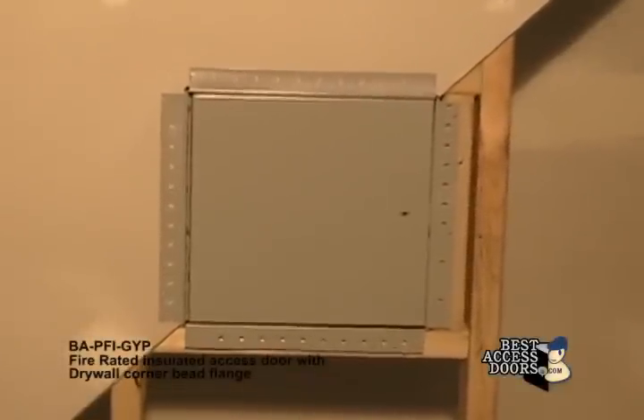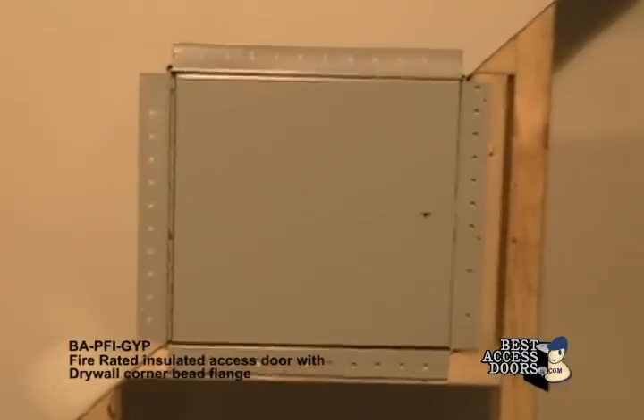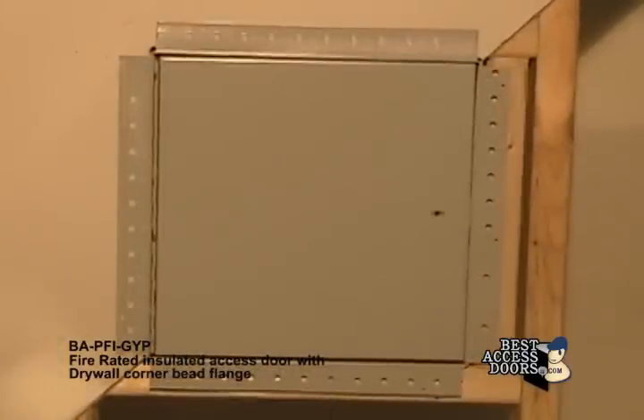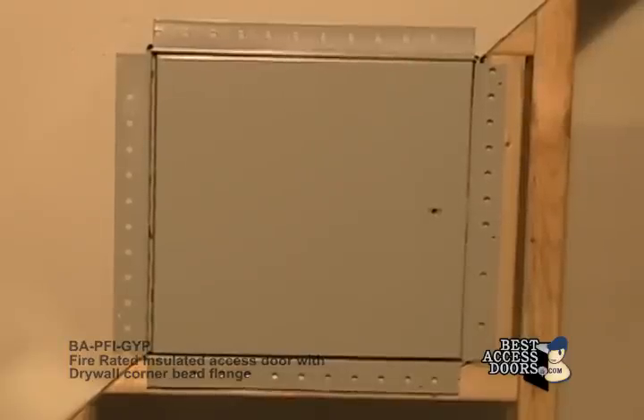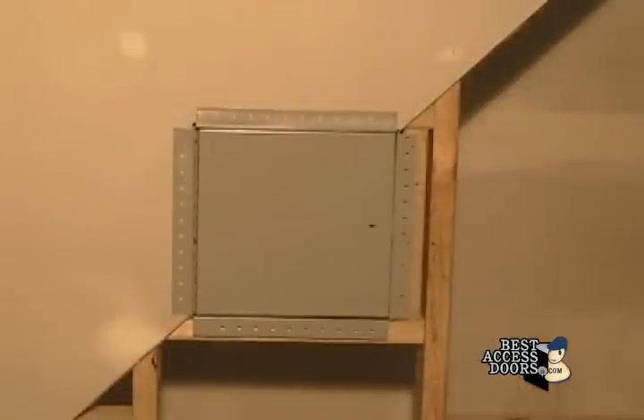PFI GYP fire rated insulated access door with drywall corner bead flange, specially designed to be installed on fire-rated drywall covered ceilings and walls. Once a sufficient layer of drywall compound is applied to its corner bead flange, it will leave only the door panel visible for a much better finished look. Insulated with two-inch thick mineral wool.